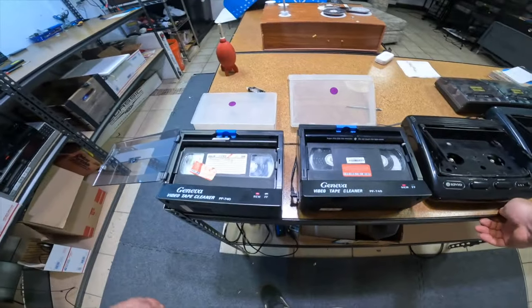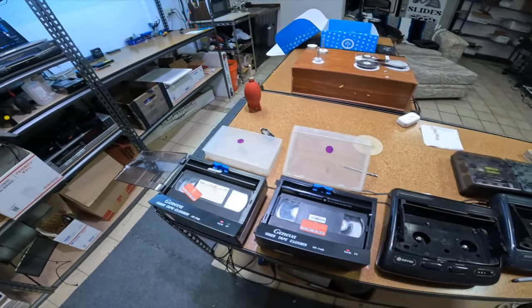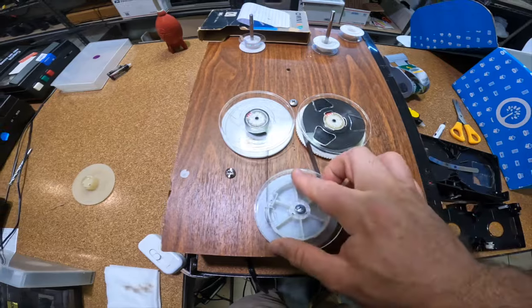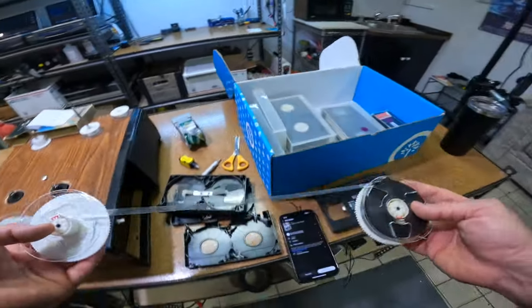Most of this is just me not wanting to put moldy tapes in my player and contaminate all my other customers' stuff. Things are looking nice and clean over here — look how clean that's looking. We'll put it through the Geneva tape cleaner just as a last pass.